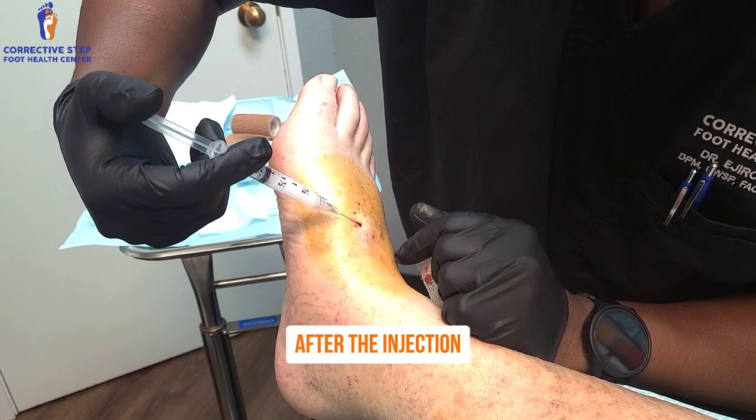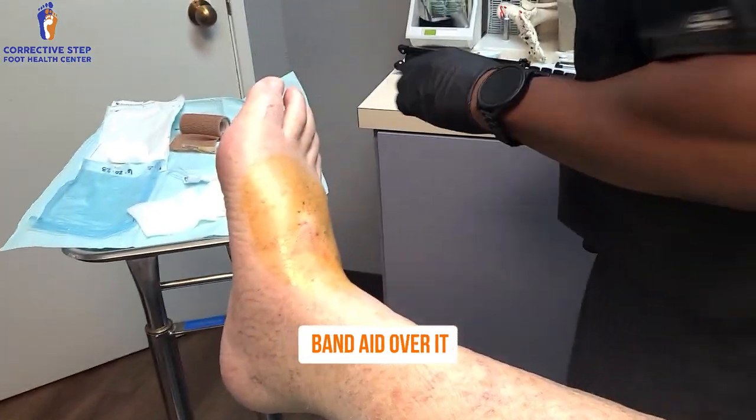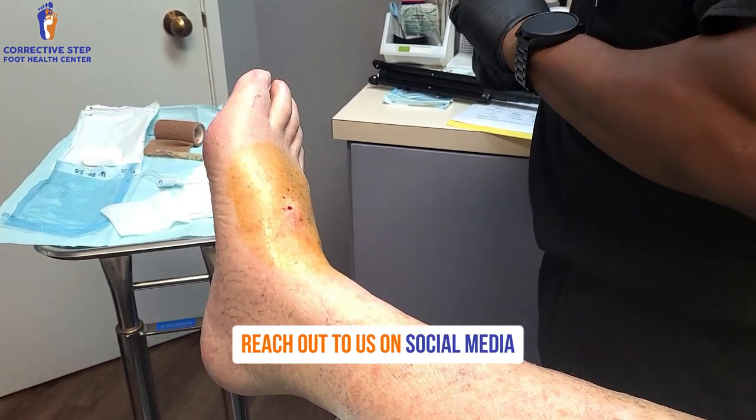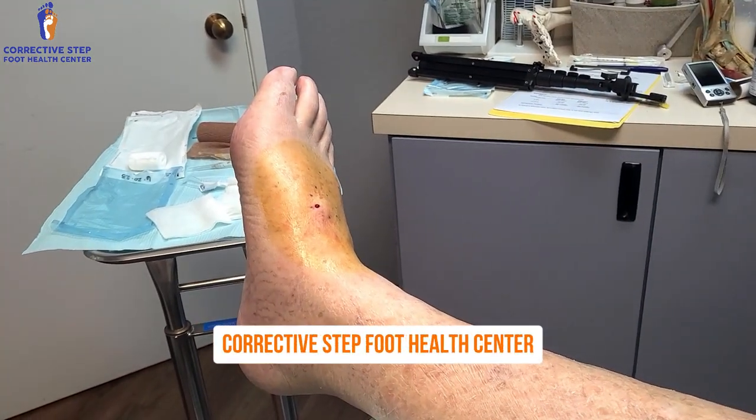After the injection, we cleaned and put a little band-aid over it. So if you have any questions, please don't hesitate to reach out to us on social media. Thank you for watching the video from Crack the Step for Health Center.